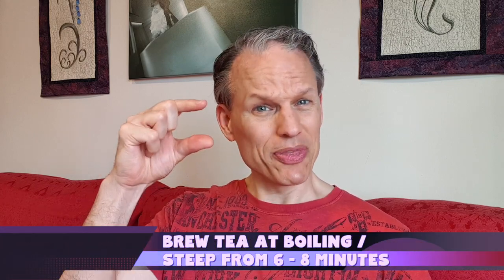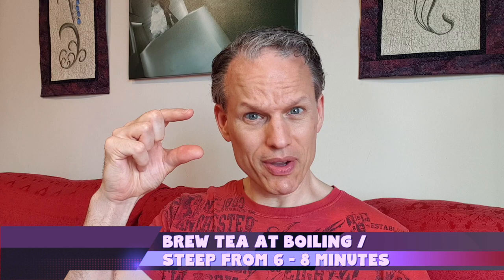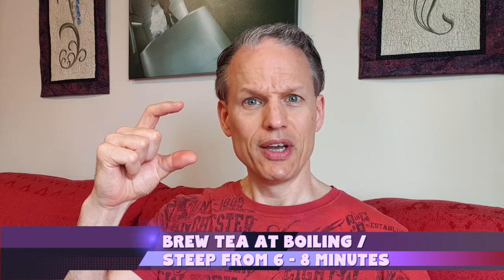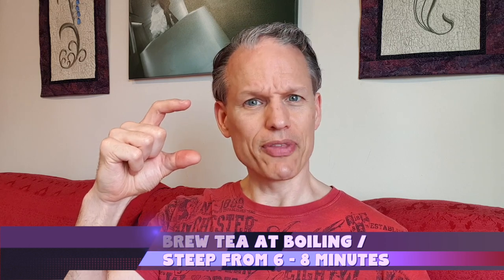The way I made it: I gave it a long brew time — about eight minutes. I used about a stalk of rosemary — not very much — and the same with the lemongrass, about a stalk that long.